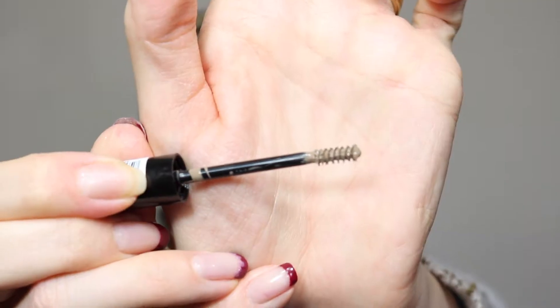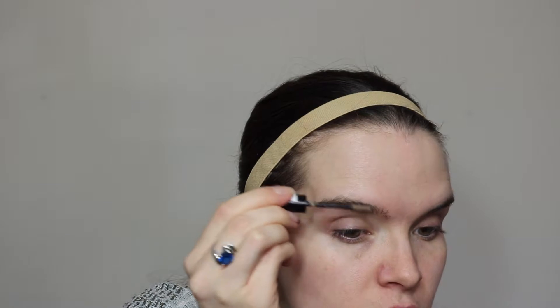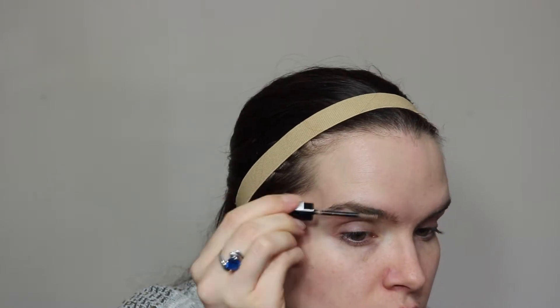It looks as if it has fibers in it. It does look a little bit light — kind of grayish in my brows. So maybe next time I'll just get a darker shade. It's not necessarily bad though. It's a little overly sticky and it doesn't dry super fast, so I'm just kind of running a brow brush through them.